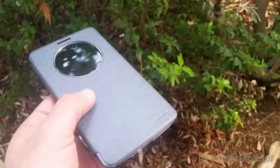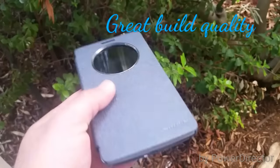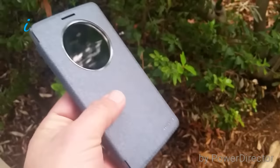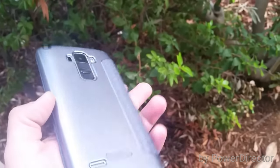Let's go ahead and just talk about build quality of the case. This is a very nice case all in all — the Nillikin Quick Sparkle case. I purchased this off of Amazon for about $11, and it took about a week to get here from China.